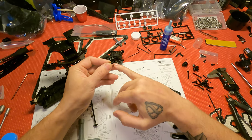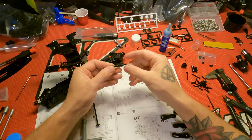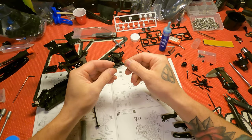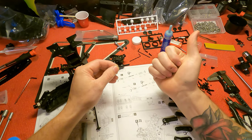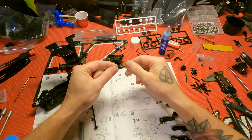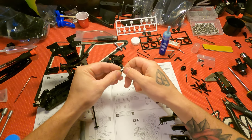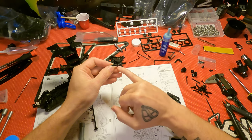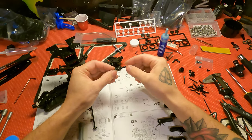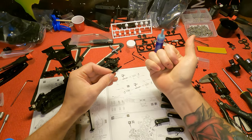If you look at the Kyosho turnbuckles, there's a fat part and a smaller part. When the smaller part is facing out, the fat part will be the right-handed threads. So if I hold this with the skinny part facing this way and spin it to the right, you can see it's closing up. The fat side is your correct threads, the small side is your reverse threads. You want all of these facing in the same direction — facing to the right side of the car.